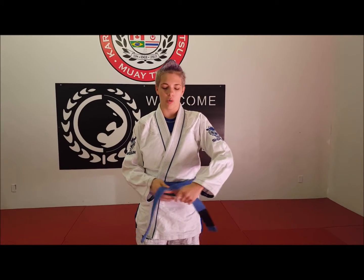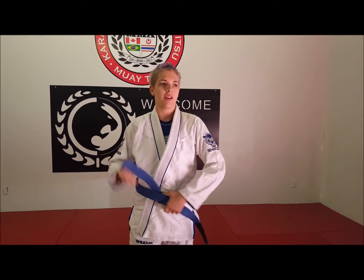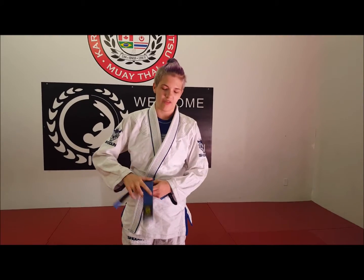Once we're here, we're going to go left over right, under both, and then nice and easy, you're just going to make one final knot. Tie it up and there you go.